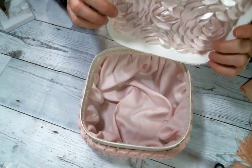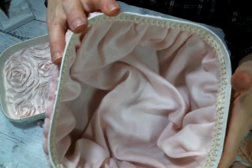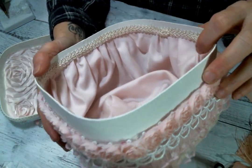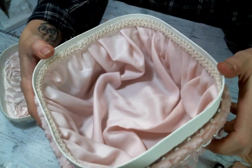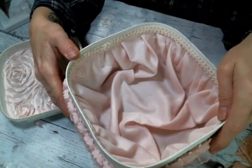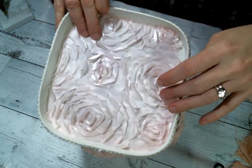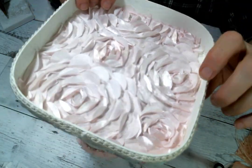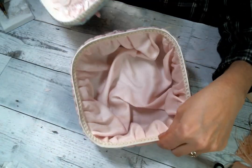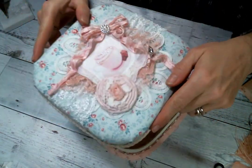As per usual, I did line the inside with some pink fabric, and I put the gimp trim around the edge just to finish it off — I think it looks so nice. Isn't that fabric just beautiful? Then I put this rosette fabric on the inside cover and I did paint the inside of the box with some cream chalk paint so that it would be pretty too.